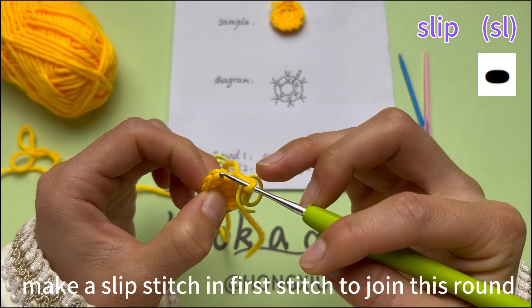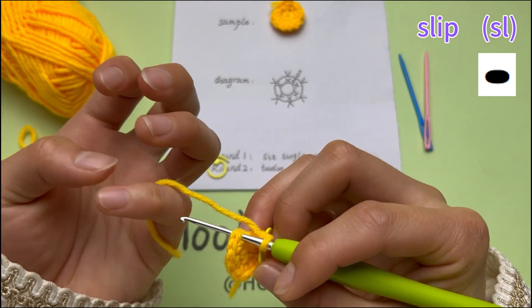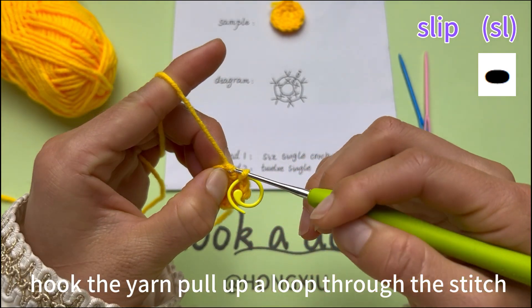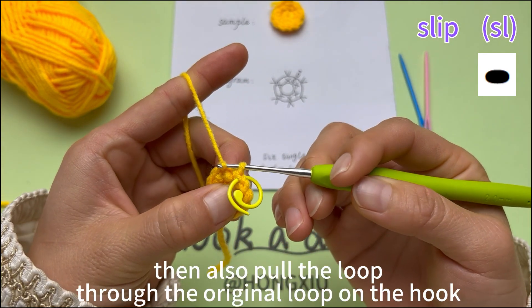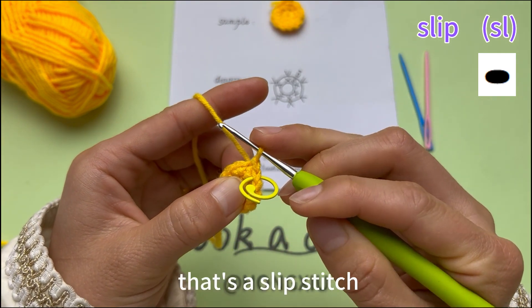Make a slip stitch in the first stitch to join this round. Insert hook into the first stitch. Hook the yarn and pull up a loop through the stitch, then also pull the loop through the original loop on the hook. That's a slip stitch.